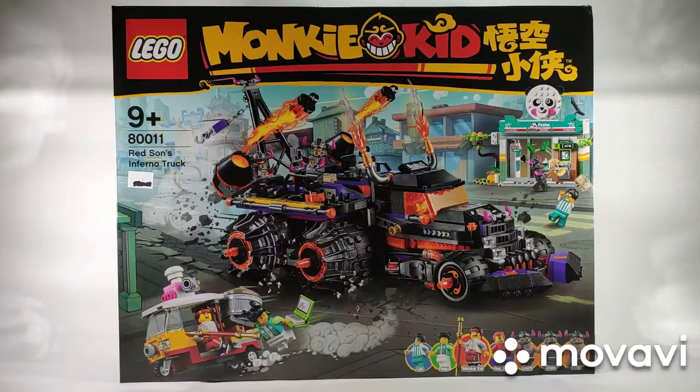Hello, welcome back. This is Wensi from Wensi's Toys Channel and today I will be reviewing the LEGO Set 80011 Red Sun's Inferno Truck from the first wave of the Monkey Kid series sets.